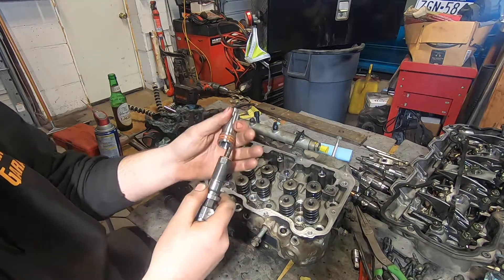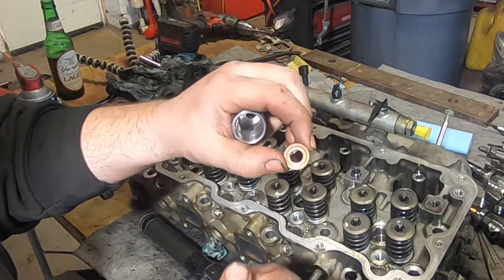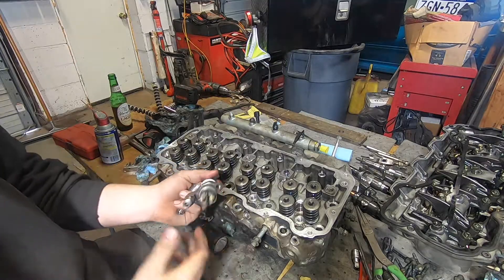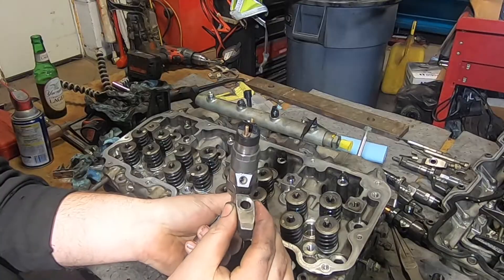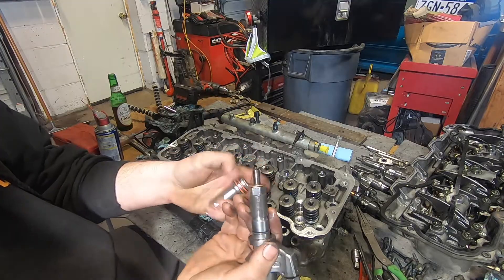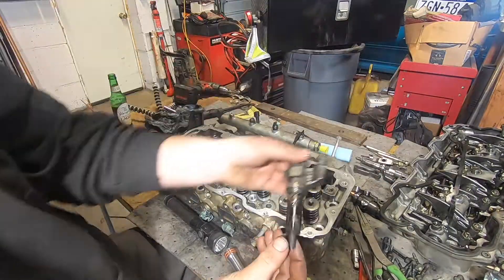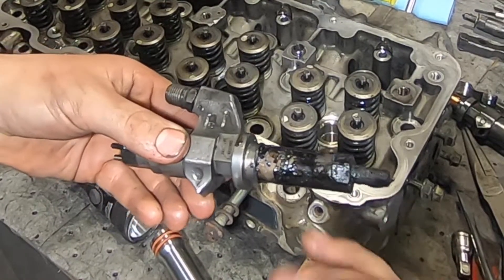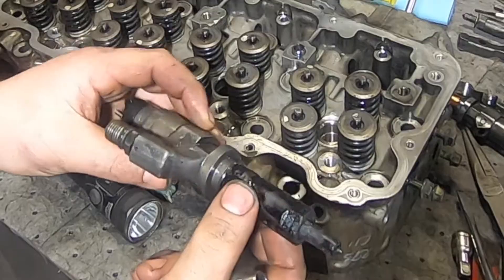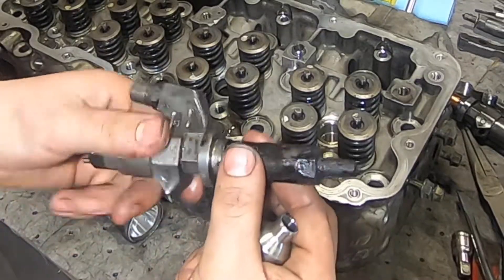There are two modes of failure. Starting with the injector-to-cup interface: you have this copper washer that fits over your injector and pushes all the way down into the bottom of this cup. Your injector is held down by the injector hold-down, which creates downward force. If this copper washer does not have a good seal against the bottom of the cup, you will have combustion gases blow up past the injector, up around the injector shaft, through the top of the cup, and ultimately into your crankcase — creating a false amount of blow-by.